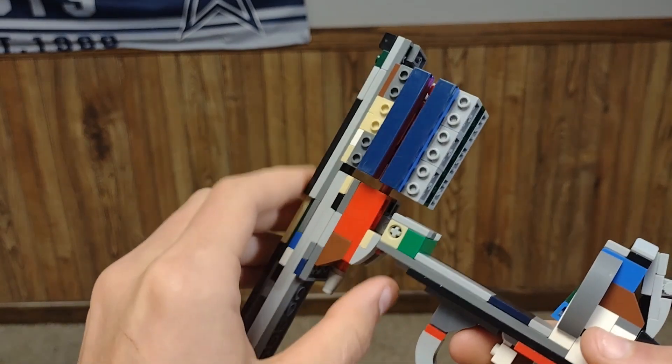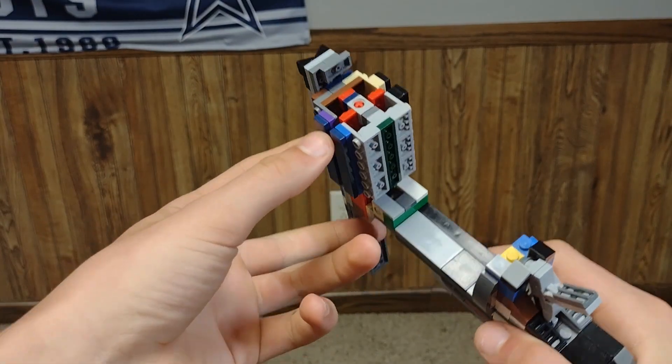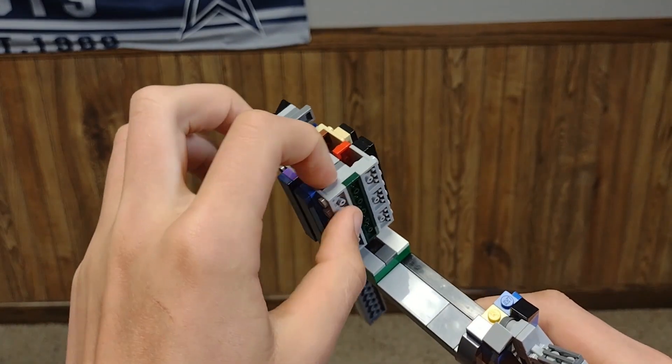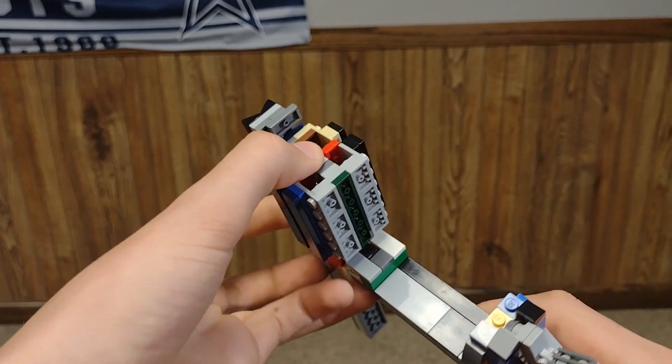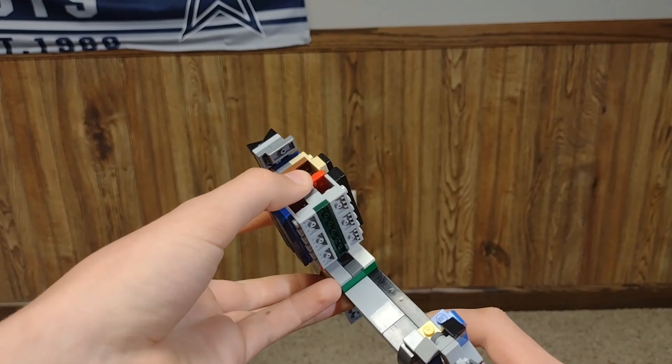To get the bullets to eject properly, you need to put your middle finger here and your thumb in between these two parts. If you put them incorrectly, sometimes the cylinder will just explode. You need to put your thumb right here and just press it quickly and swiftly.